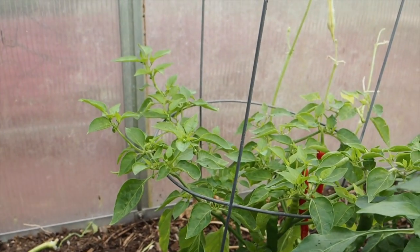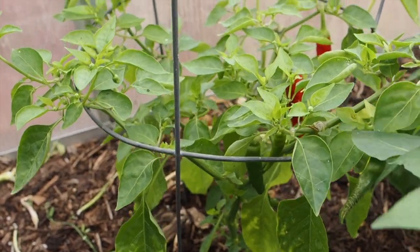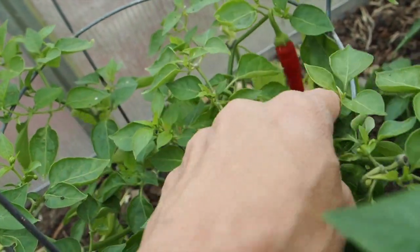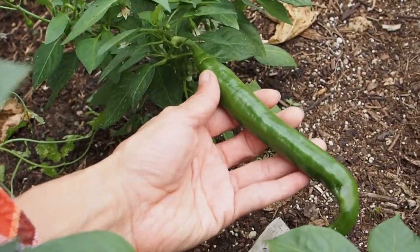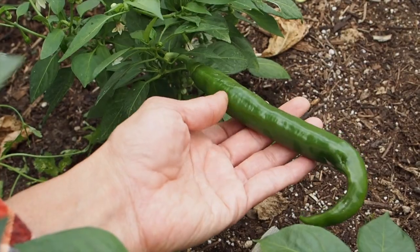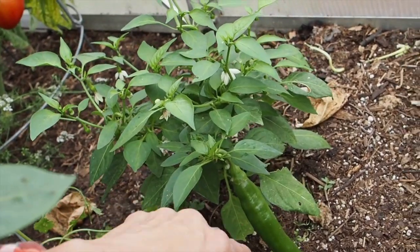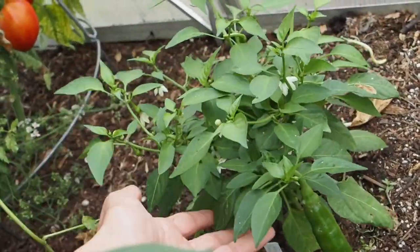I grew two different varieties of Korean gochu this year. This one is the Cheongyang, which is supposed to be the hottest of all the Korean gochus — it's a thinner walled pepper, pretty long and thin. The other is the Lady Choi gochu, which has much thicker walls and larger peppers. Lady Choi is also more sweet with almost no heat, so I was planning on making a powder and blending the two together. Unfortunately Lady Choi has been really unproductive — I've only harvested two or three peppers and this looks like it'll be the last pod.